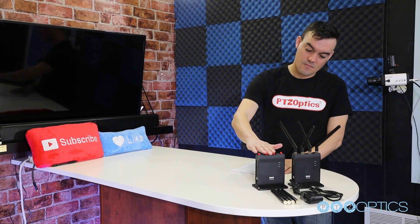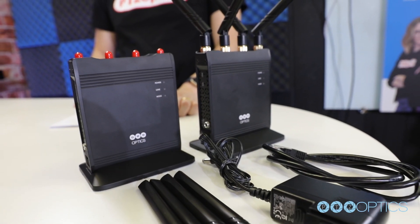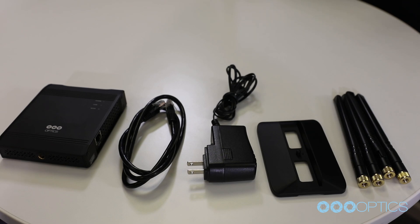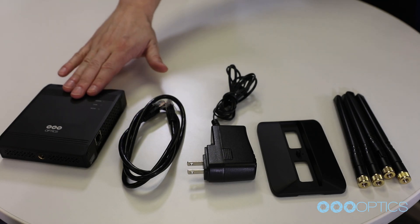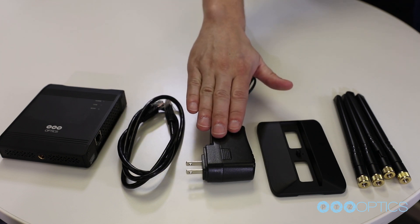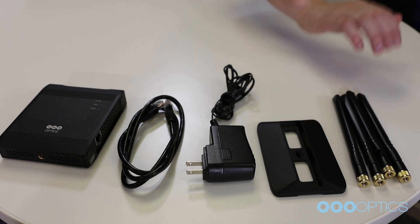Depending on the PTZOptics Wireless Cable SKU that you have ordered, you should have one box per access point and one box per station. Each box includes one wireless cable unit, one 3-foot or 1-meter Ethernet cable, one power supply, one base plate, and four antennas.